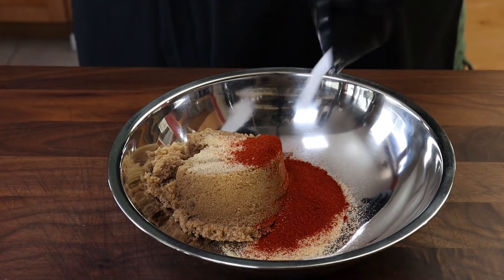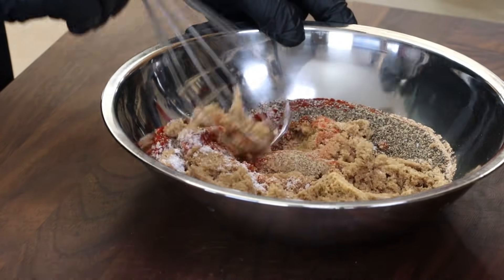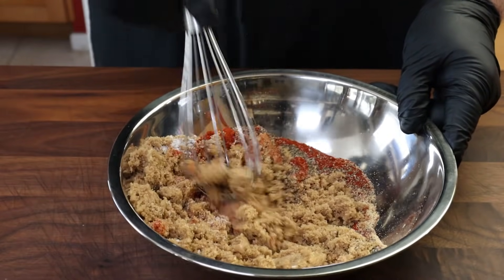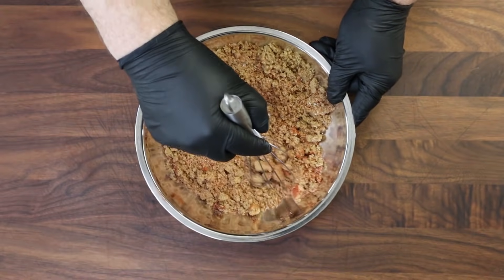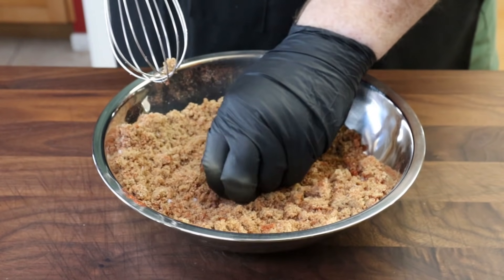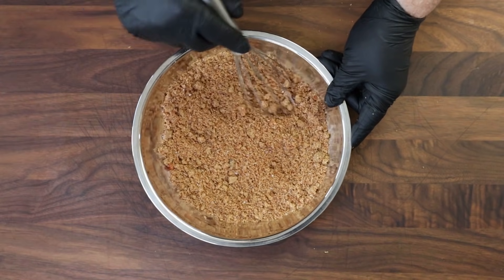Two teaspoons of kosher salt and two teaspoons of coarsely ground black pepper. We're just going to mix this all together. Another way to do this is just put it in a bowl with a lid and shake it. If you have any chunks of brown sugar that are a little more solid, just break them up and enjoy that smoky smell from the smoked paprika.